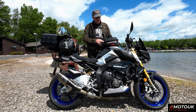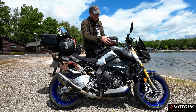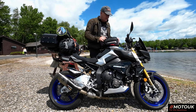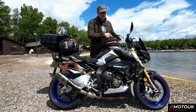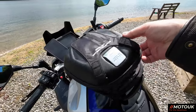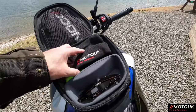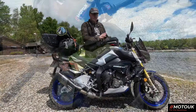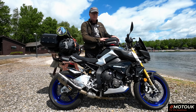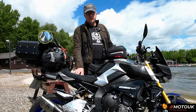I also use a Givi quick-release tank bag. I carry camera equipment in there, and I can run a charge lead through the front to charge cameras on the move from the cigarette lighter socket. I also carry my wallet and spare change for toll roads. I'll show you later, from the helmet camera, that you can see the phone and sat nav over the top of this bag without it obstructing your view.